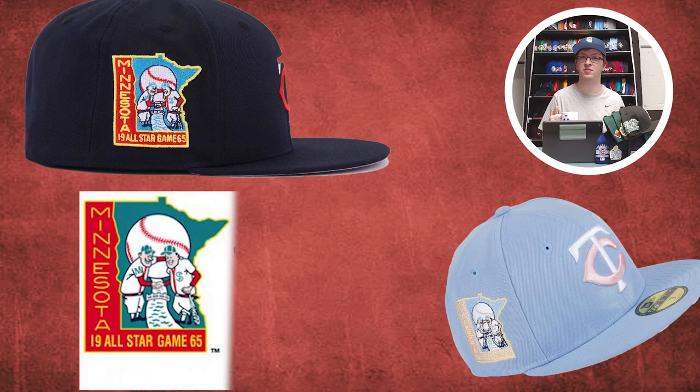For the Twins, it's kind of tough — they do have some good side patches, just not a lot. But I'm going to go with the 1965 All-Star Game side patch, which shows two figures inside the outline of the state of Minnesota. It has the M for Minneapolis and the TC for the Twin Cities — St. Paul. That's why they have the TC logo. I think it's really cool that you can incorporate a state shape into a side patch and make it look good. Not a lot of states you can do that with easily. But I like this a lot — they were able to use the state outline with the two figures inside.